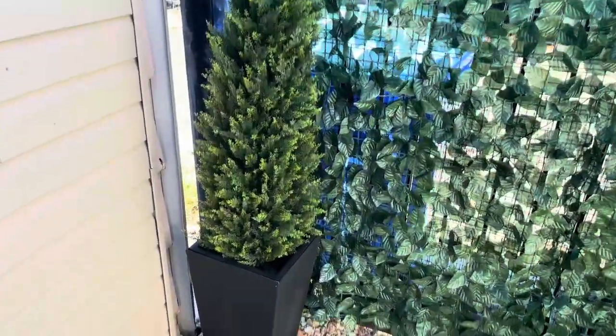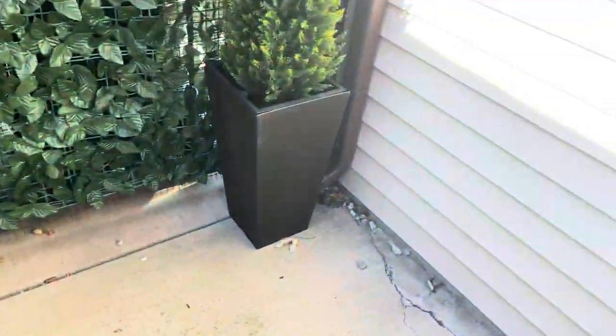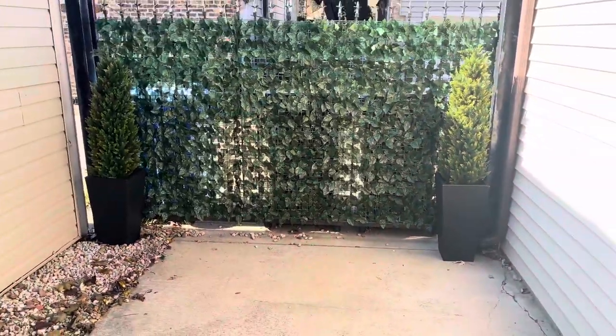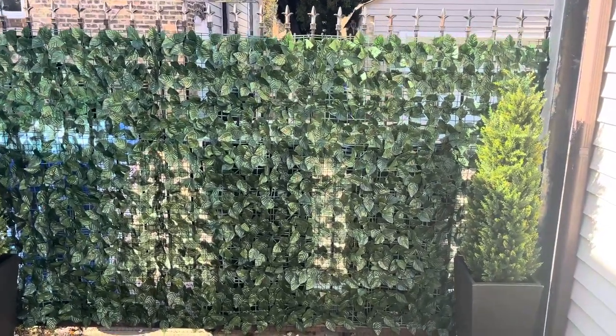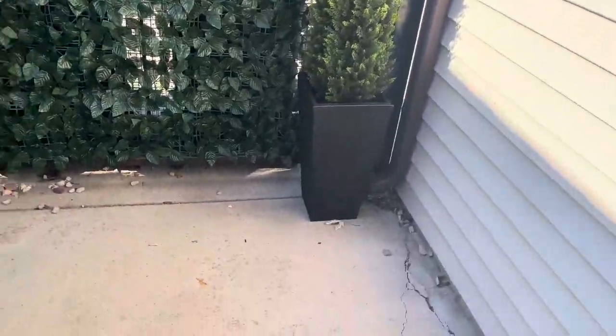Here are the planter boxes with the faux trees in them — there's one, and there's the other one. They look really good. Looking towards the back, they look great alongside our artificial ivy privacy fence, which you can also check out below.